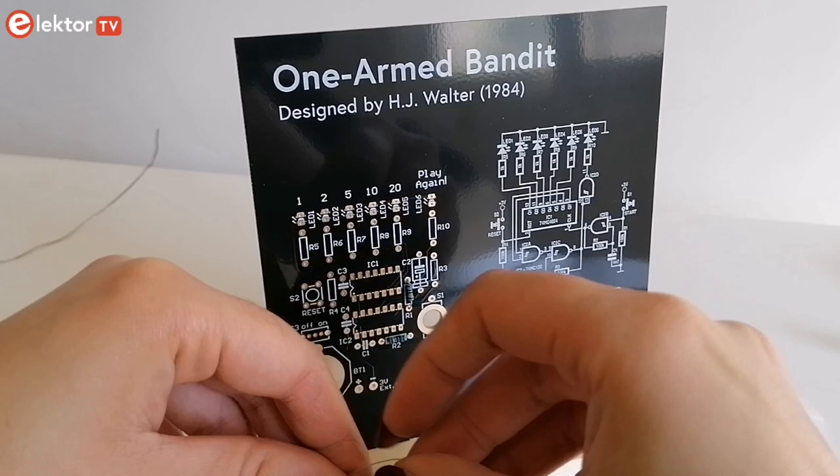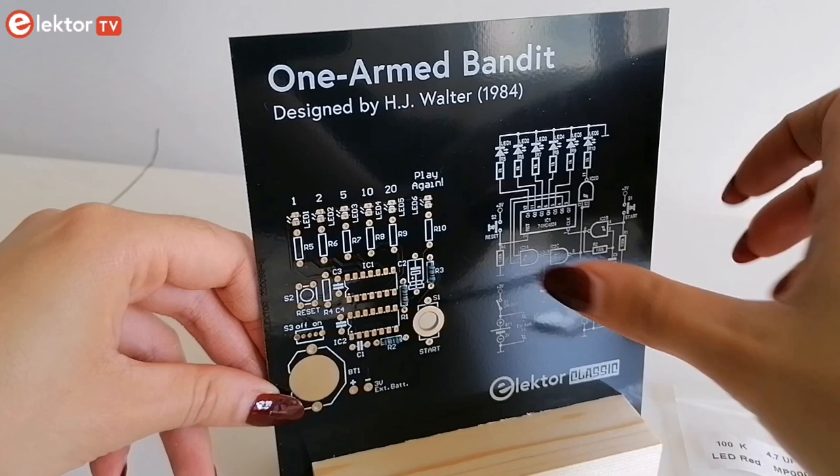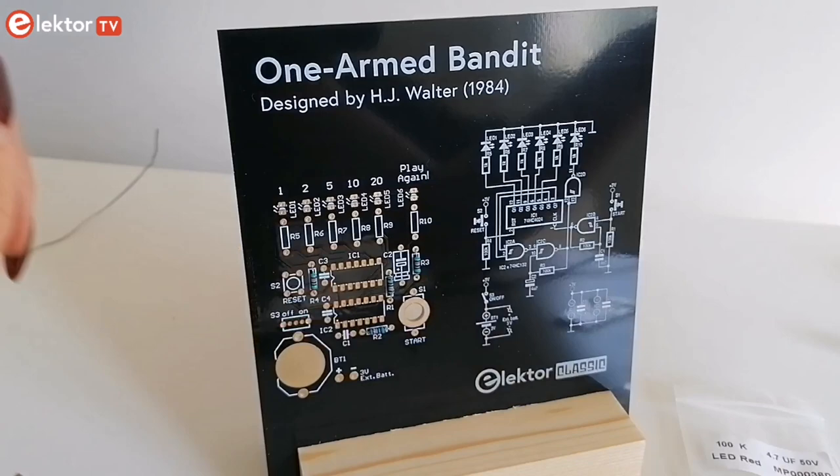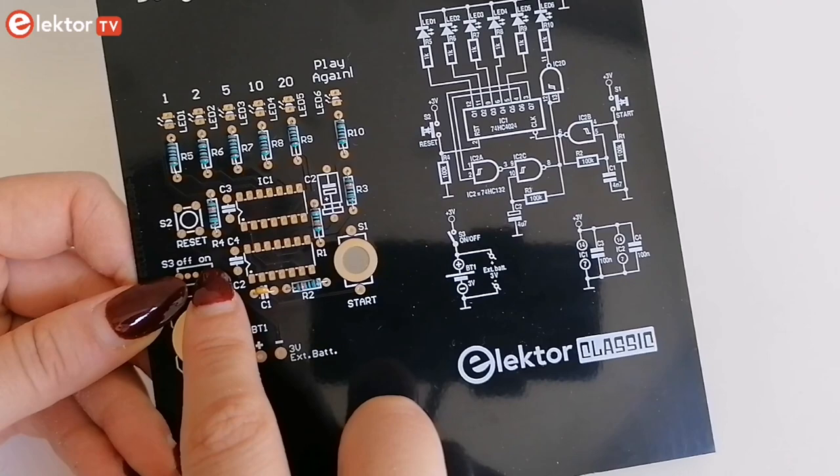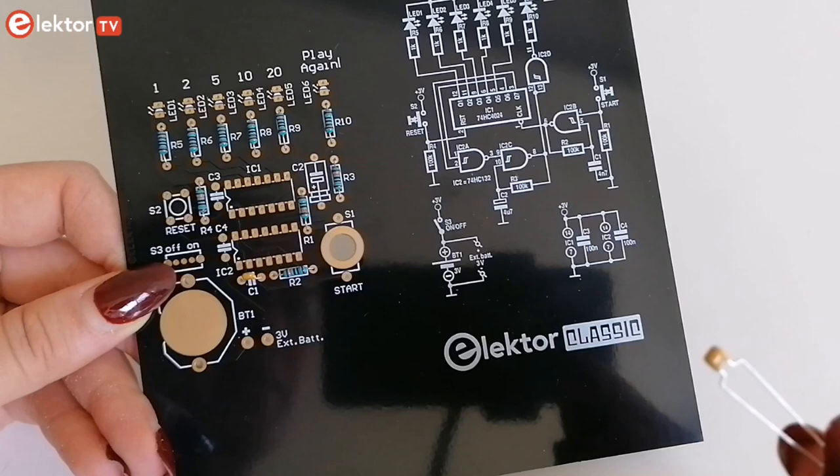Start with the components that have the lowest profile — in this case the resistors. Insert them into their designated places on the PCB and solder them. Finally, solder the tallest components.